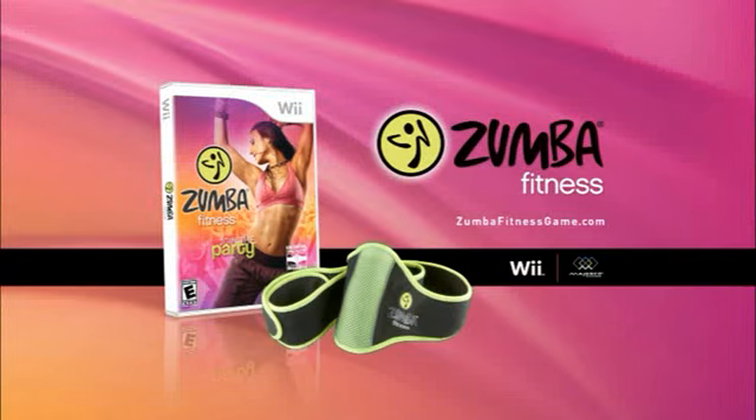Zumba Fitness the video game. Available now for Wii, belt included.